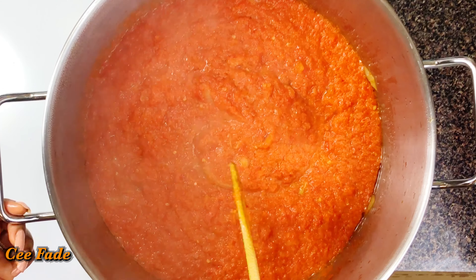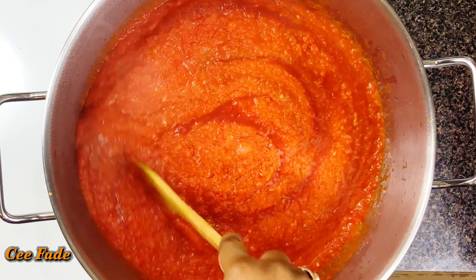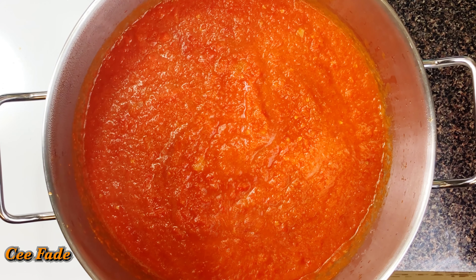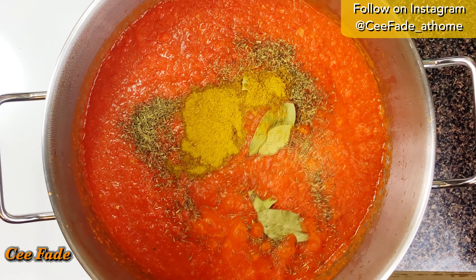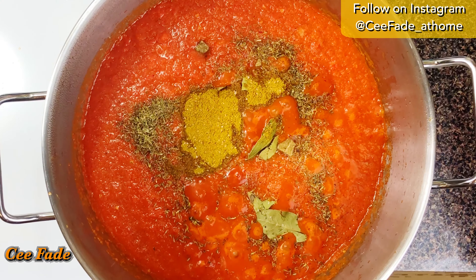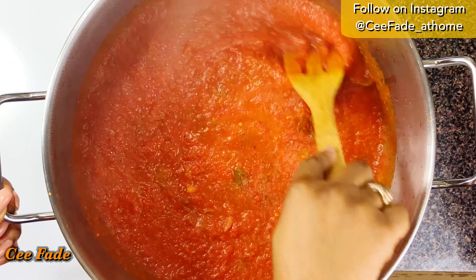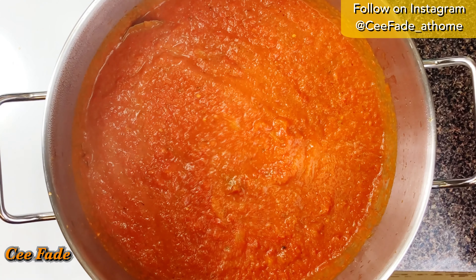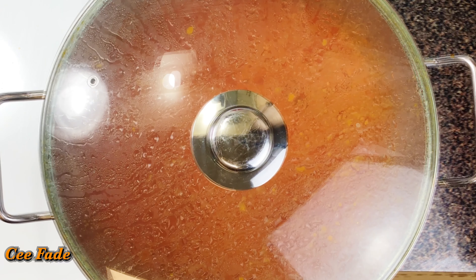After that I'm going to add my tomato sauce. Today I'm using tomato sauce and not tomato paste — tomato paste is good for color but it has that acidic flavor that takes such a long time to cook out. I find that tomato sauce is just perfect; you don't have to cook it for that long. Now I've added my bay leaves, thyme, curry, seasoning cubes, and some salt. I'll give this a really good stir, cover my pot, and let this simmer on medium to low heat for another 10 minutes.